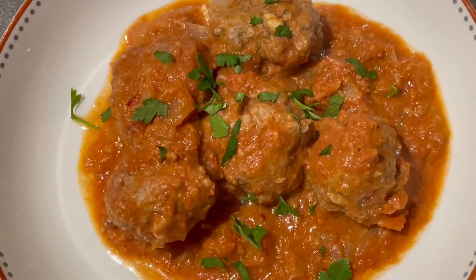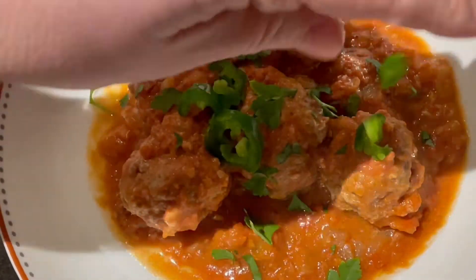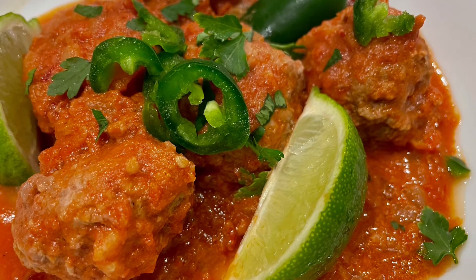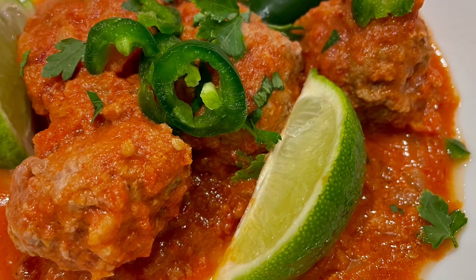I like to garnish with some parsley, jalapeño, and lime wedges. And there you go, albondigas en chipotle — meatballs, Mexican style. Personally, I would serve these with corn tortillas or some rice.